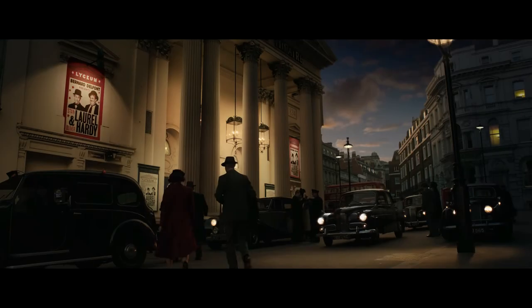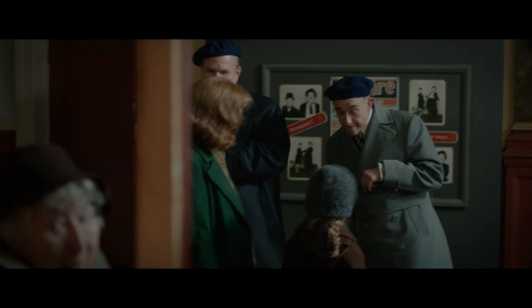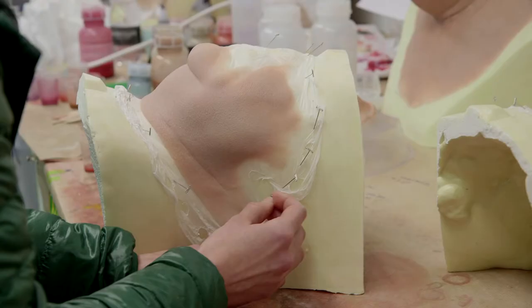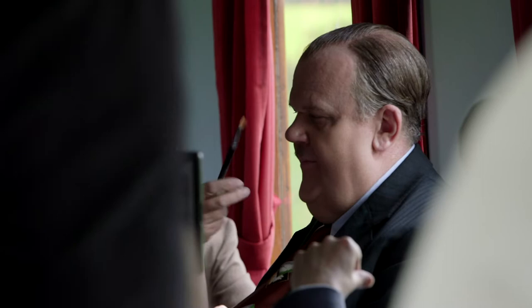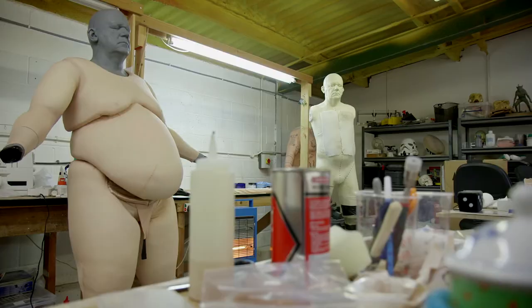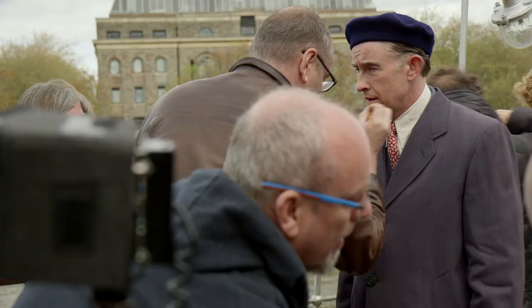Who's playing Laurel and Hardy, please? The poster says they're here in person. Two seats. The whole process of making Steve and John into Stan Laurel and Oliver Hardy was a long one, particularly getting Hardy right.